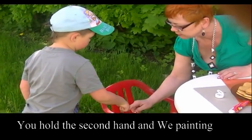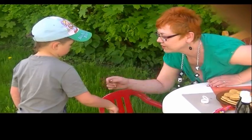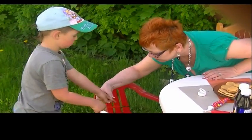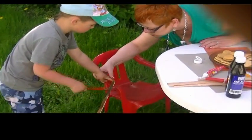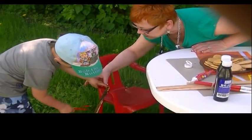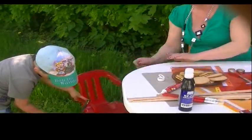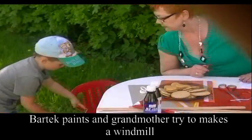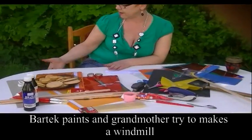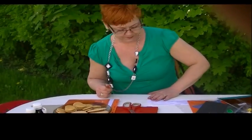Przytrzymaj sobie tutaj. Dawaj. Dawaj po prostu. Tu paluszkiem trzymasz. I malujesz. Do dołu. Na dziomce malowałeś przecież. Umiesz malować, tak? No. Bartuś maluje. A babcia spróbuje zrobić wiatraczka, dobrze? Dobrze.